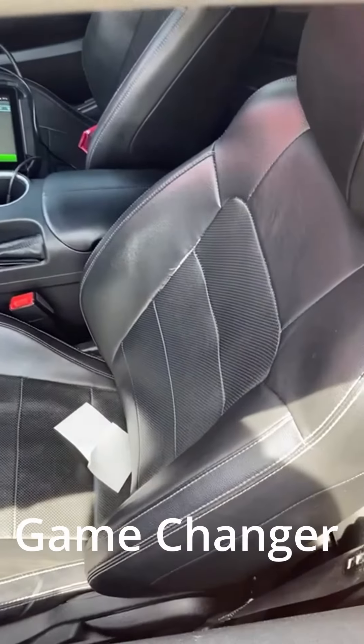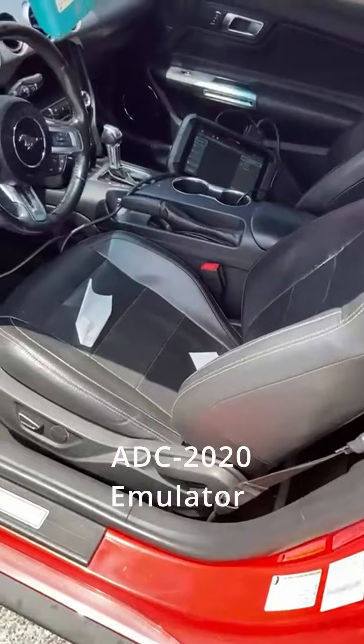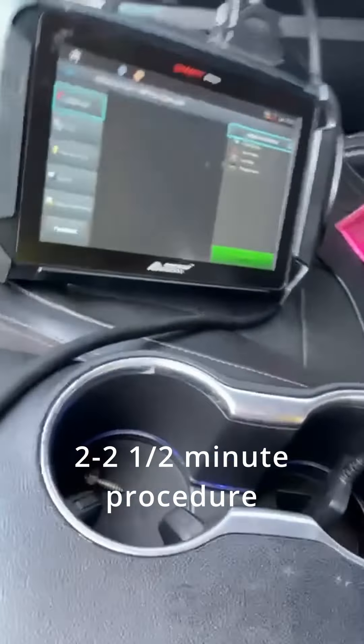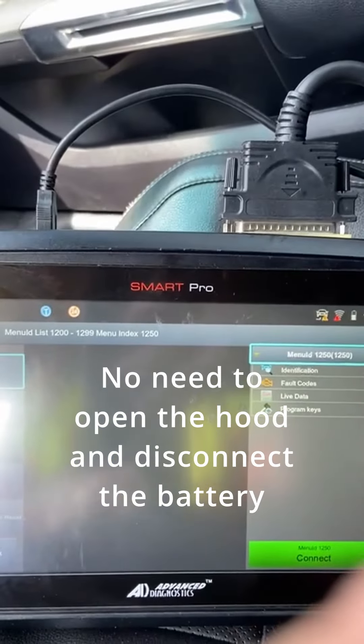Quick video here to show you the new alarm procedure that we've come up with. It eliminates all the unhooking and hooking the battery back up, and chops the time down to program one of these way down to around two minutes.